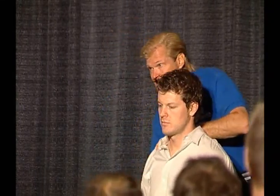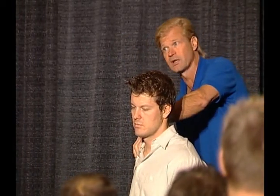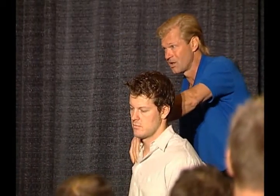Then we're going to do extension. His extension is short, which means what? His shoulder flexors are short. We're going to have to address that.